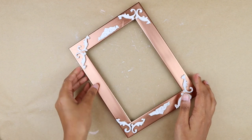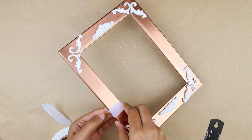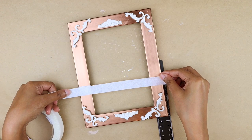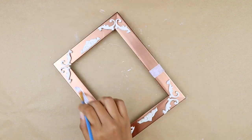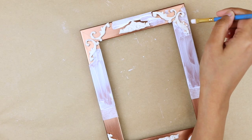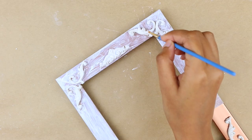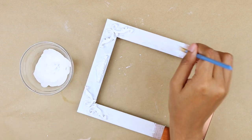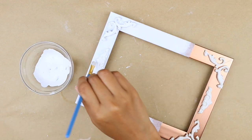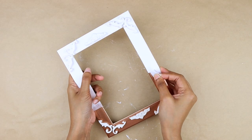Now I'm grabbing the other photo frame. Before painting, I'm dividing the frame into two sections using masking tape, making sure it is at the same level on both sides. Then I'm painting the top section with white chalk paint. To add a bit of warmth to the stark white, I'm mixing in a tiny amount of beige, and I went for two to three coats of paint in total.